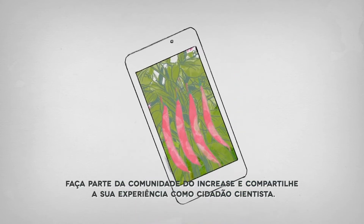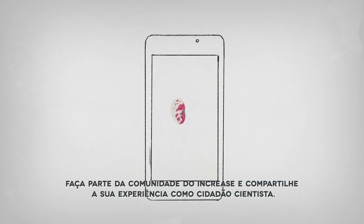Be part of the INCREASE community and share your experience as a citizen scientist.